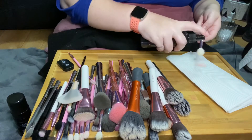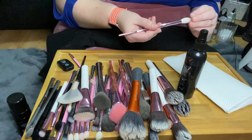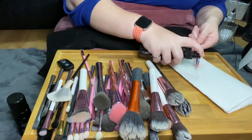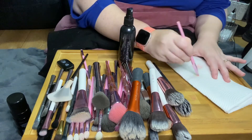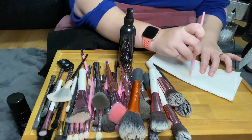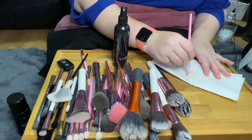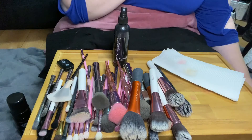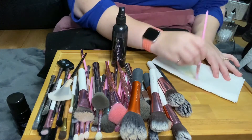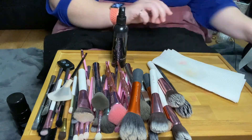To finish up, I use my Models Prefer brush cleaner — this is a favorite of mine, I've tried other products and don't like them. It's an antibacterial alcohol-based spray. I spray it on the brushes and wipe onto a paper towel until it runs clean. Because it's alcohol-based, it also helps the brushes dry quite quickly.